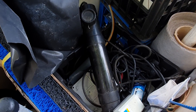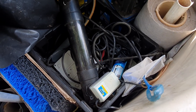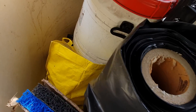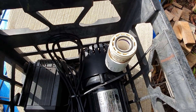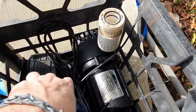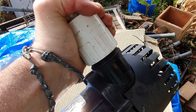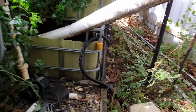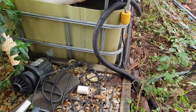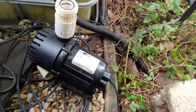Down in there somewhere I have the fitting I need. I think it may be in one of those bags there. There we go — I've already found it. It's on the other Resun pump I have. So I think this guy here can just be plumbed straight in and away we go. Just trying to battle through the tomato and the filters and everything here.